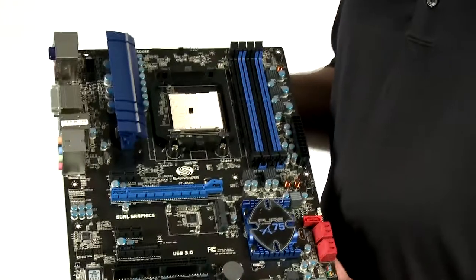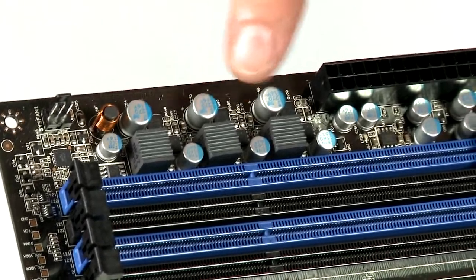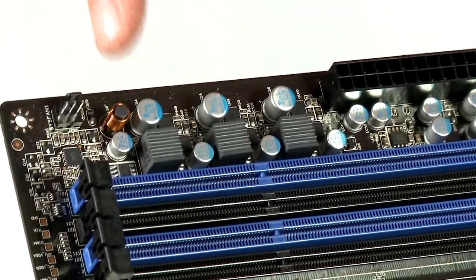The Sapphire Pure Platinum A75 has a black PCB and the build quality is really very good. We use solid capacitors throughout, designed to give much higher reliability, and if you look at the voltage control circuitry both for the APU and for the memory sections you'll see that we're using our Sapphire Black Diamond chokes which we developed for our high-end graphics cards. These are chokes with a built-in cooler so they run cool even under heavy load conditions. We have an eight-phase voltage control circuitry for the APU and a separate three-phase voltage control system for the memory modules, providing stable and reliable voltages to all active circuitry on this board.